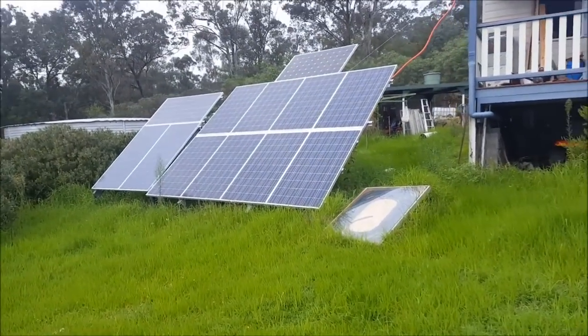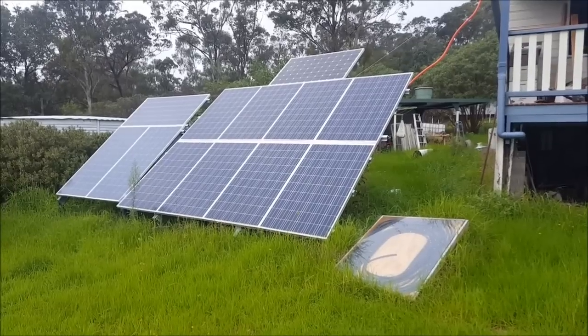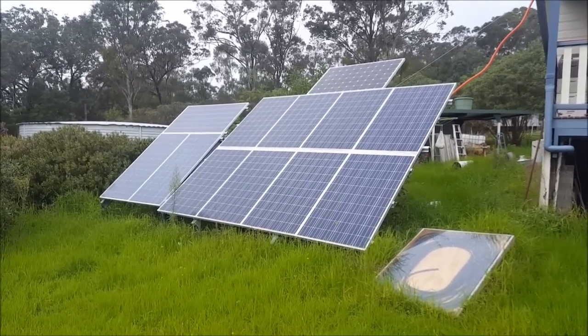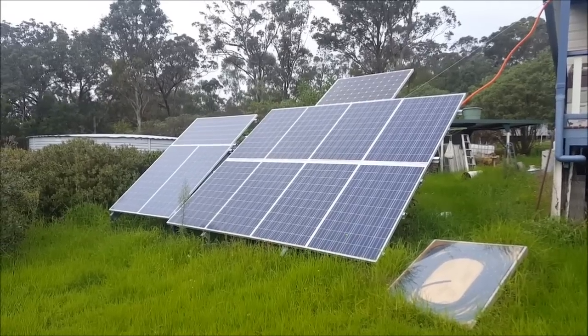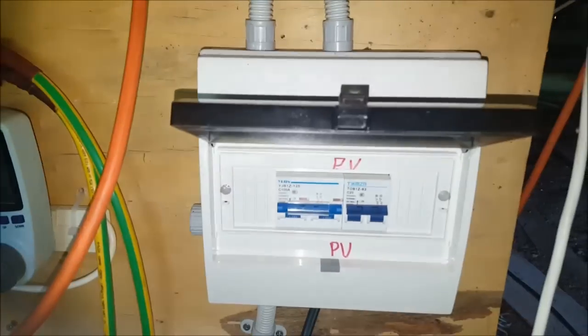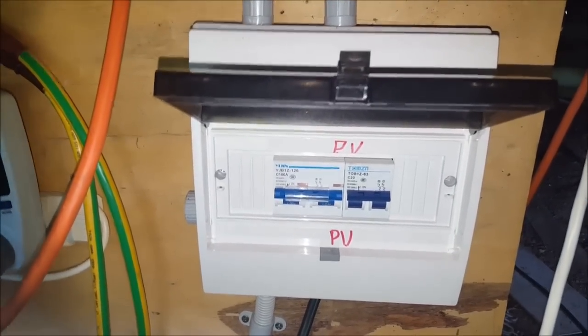In today's video, I've been asked to give a bit of a rundown on how everything is connected from my solar power system. So we'll get under the house and run through that, working in the order it goes from the solar panels.